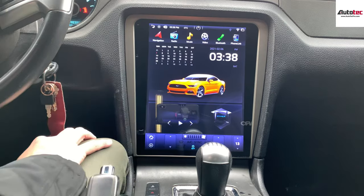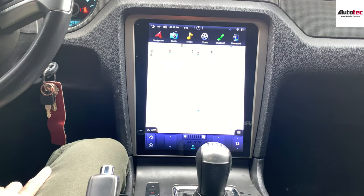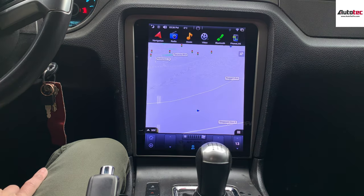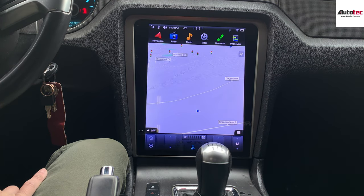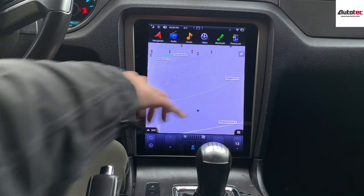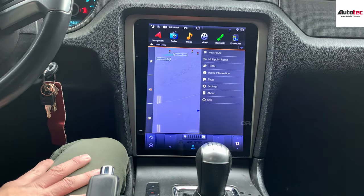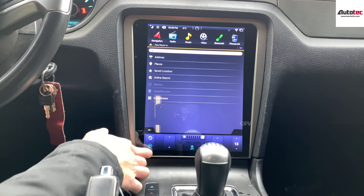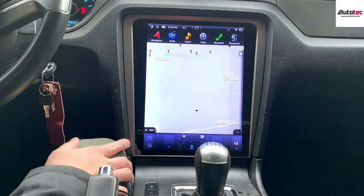First of all, I'm going to start from the navigation. This is the navigation. Here it is — very straightforward, very fast. The navigation is offline; you don't need to connect to any Wi-Fi to use the GPS. To use the navigation, you just need to click on the bottom right corner here, then new road, and you can just enter the address here. It also comes with traffic updates as well.